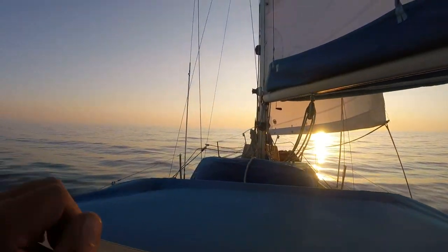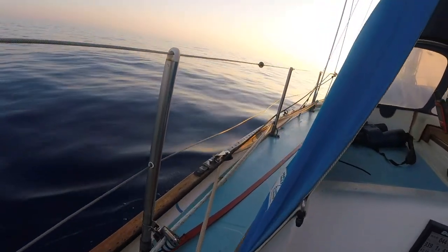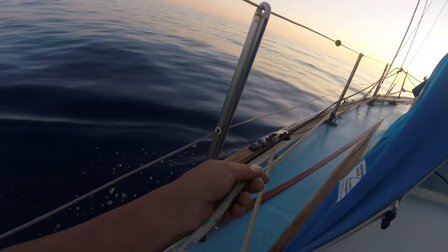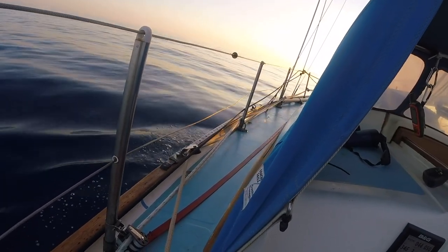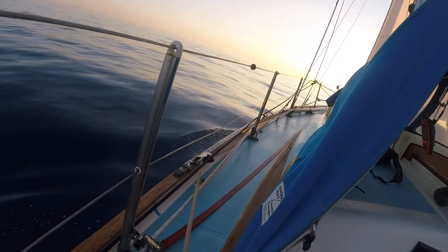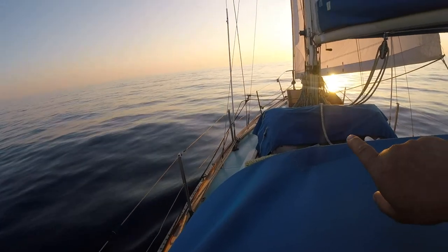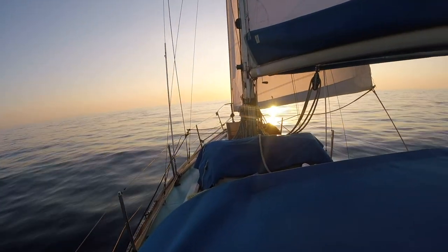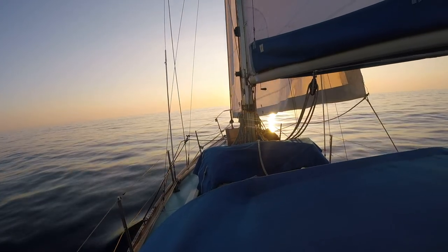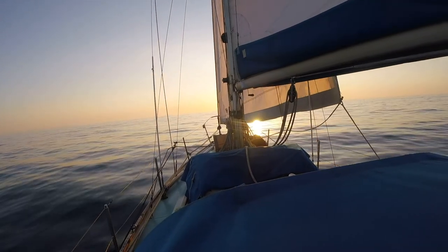I've got a bit of a problem with that at the moment. This is continuous line — all the way up there. It's continuous line and there's a join; obviously to make it a loop you've got to join it end to end. It's not quite perfectly the same diameter and the problem is it doesn't like to go through the join — doesn't like to go through the furler. You can see the furler up there at the front. So if I furl it the correct way with the UV strip on the outside, it doesn't quite fully furl up by the time the join gets up there, then it gets jammed and I don't want to force it.